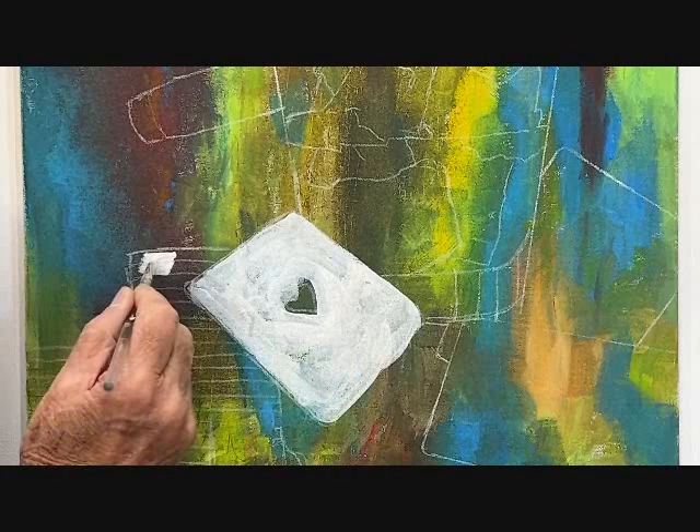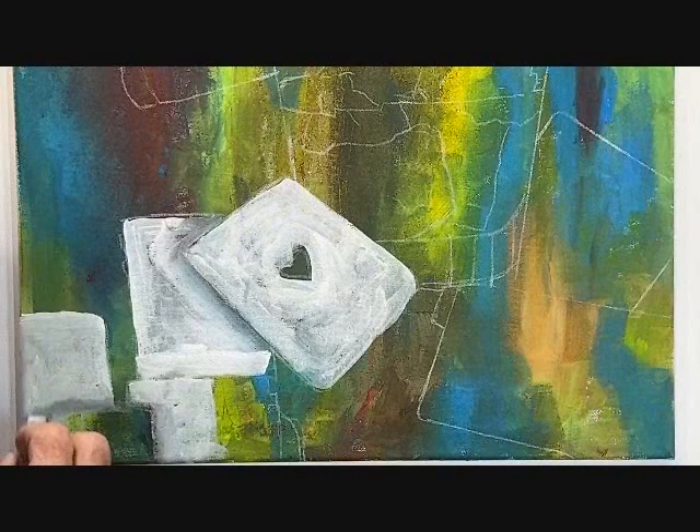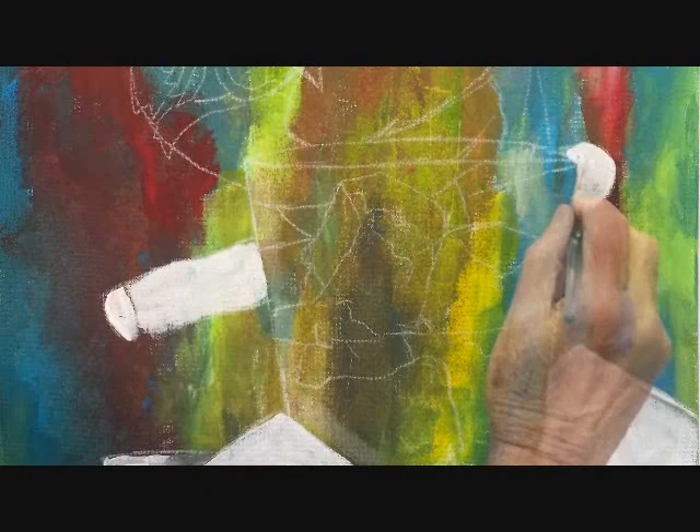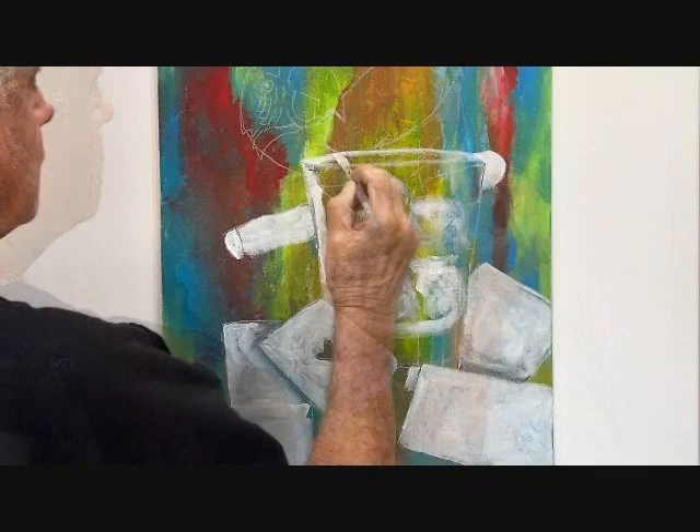Poker chips. I shadowed to give the painting dimension and depth. A little more shadowing. Next the cigar. Roughed in the ice cubes. Then the glass. Last but not least, the parrot.